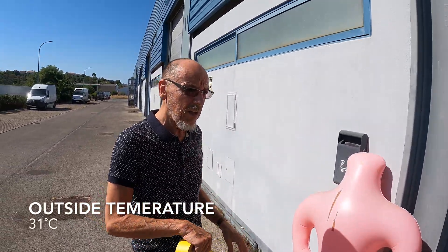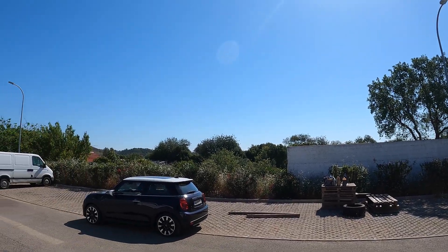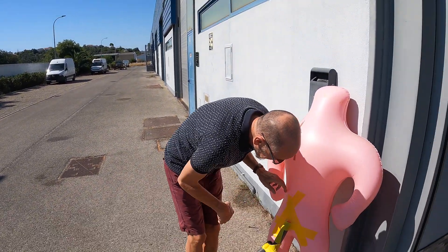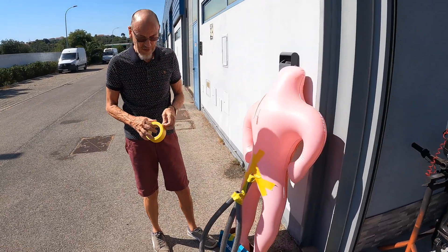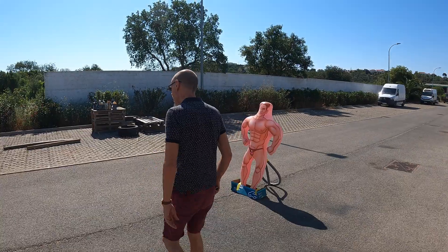It's boiling isn't it — this is as hot as it gets. It's very very hot at the moment out here in Portugal, it's suddenly cranked up to mid-30s and it's only 10 in the morning. So let's go smash him up.